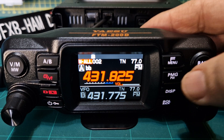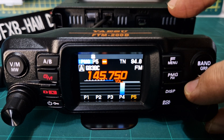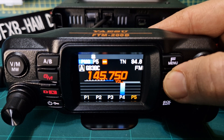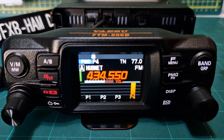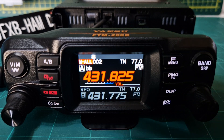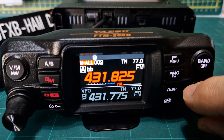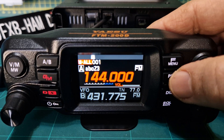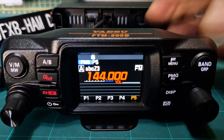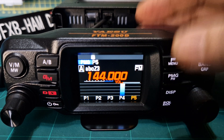So if we go back to PMG mode like so — I want to remove one. Turn the channel knob to the one you want to remove, just hold it and it removes it. Now if you want to add one back in, come out of PMG and go to the channel you want to add, whether it's VFO or memory like so, and just hold PMG and it adds in. It's that simple.